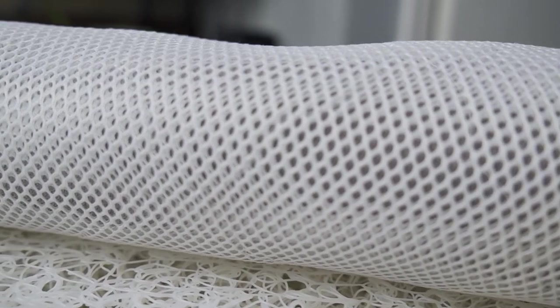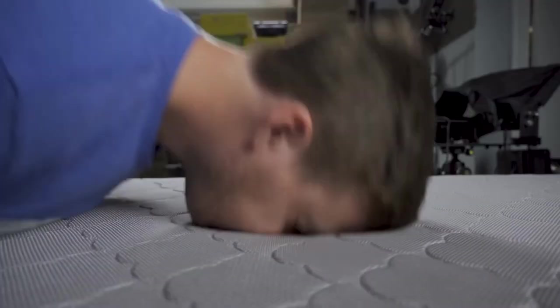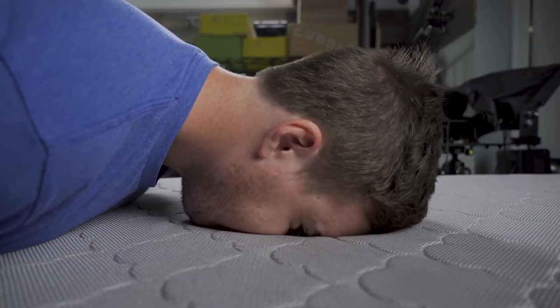The woven air core is wrapped with a removable and 100% washable polyester cover and is also breathable. You can breathe through it, as I just demonstrated. The mattress is also GreenGuard Gold certified, which means it meets rigorous chemical emission standards, so that should help you breathe a bit easier when buying it.